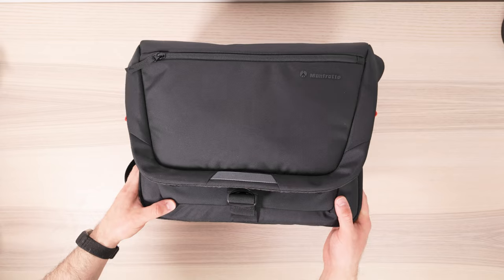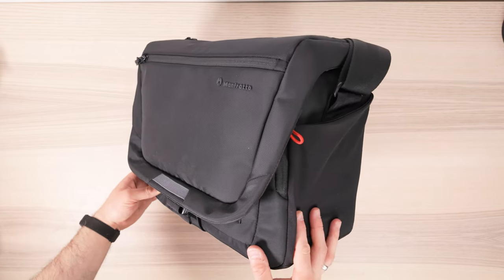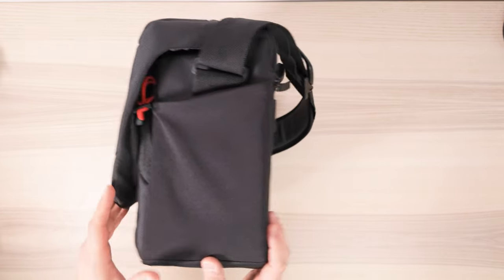When it comes to build quality, this bag does feel well made. The zips all feel sturdy and reliable, the material feels good, the inside all feels well stitched — I haven't really noticed any problems with this bag at all.